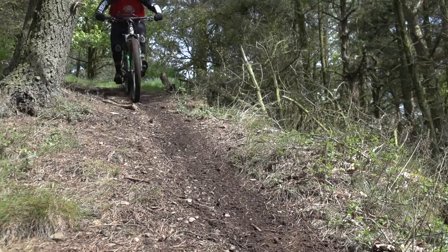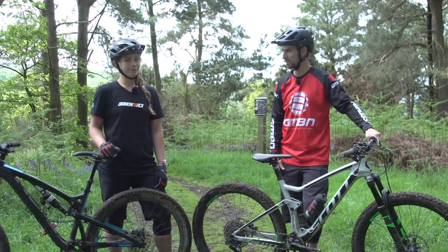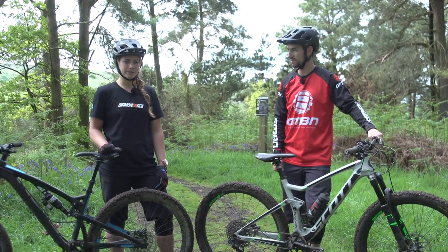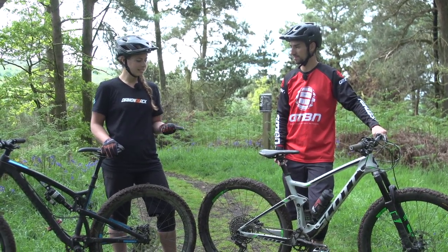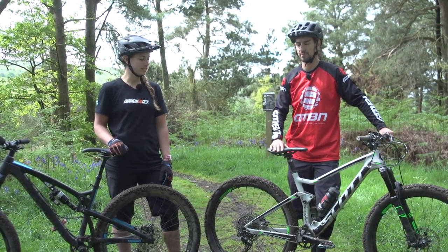I'm riding clips today, but it's taken me a little while to feel really confident riding steep downhills on clips. I am on flats. I can wear clips, but with flats, when I'm riding steep, techy stuff and also muddy stuff, I just feel much more confident on flats.